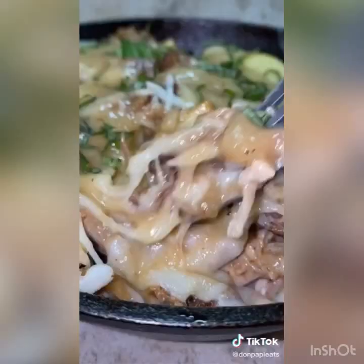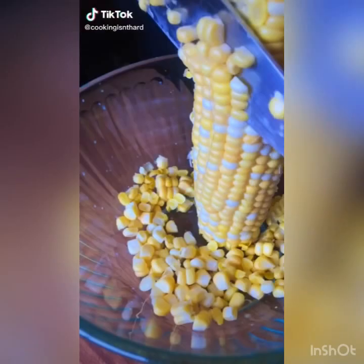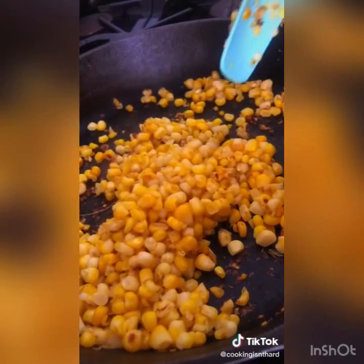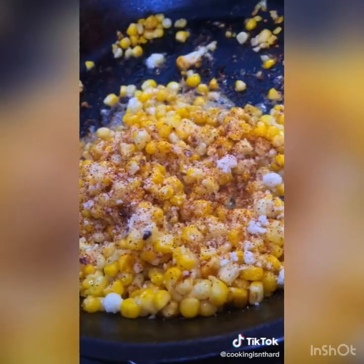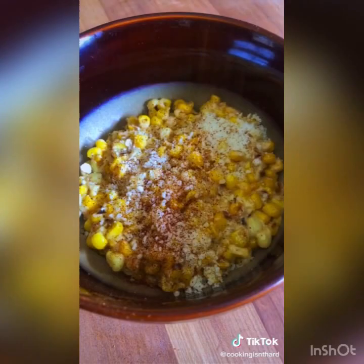Let's make an esquite. Cut the kernels off the cob into a bowl. Once everything is cut, toss it in a pan with one tablespoon of butter and char it until it develops a nice color. Then toss in a generous tablespoon of mayonnaise and mix that together. Sprinkle some cotija cheese and some chili powder and toss it one more time. Remove from the pan and serve with more cotija cheese, chili powder, lime, and cilantro.